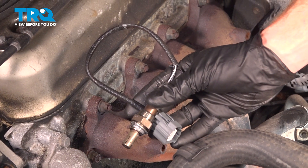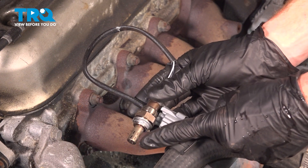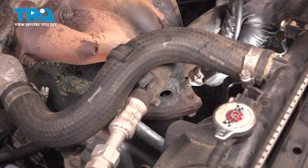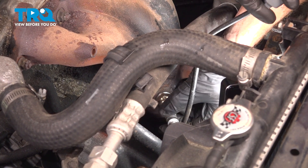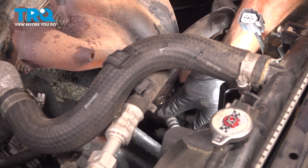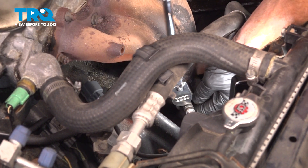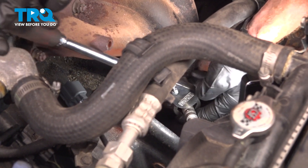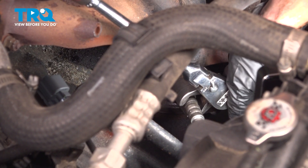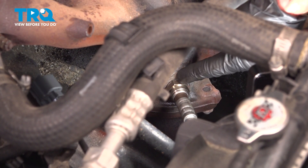It's time for installation of our brand new upstream O2 sensor. Confirm you have anti-seize on the threaded portion, but not on the sensing element. Continue on by starting this in by hand and snugging it up. While we tighten this, be extremely careful not to cause any damage to our wiring. Make sure it's bottomed out and nice and snug.